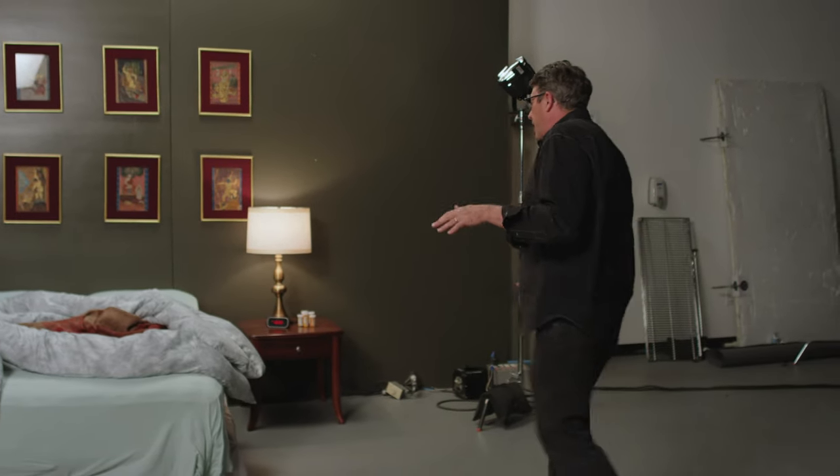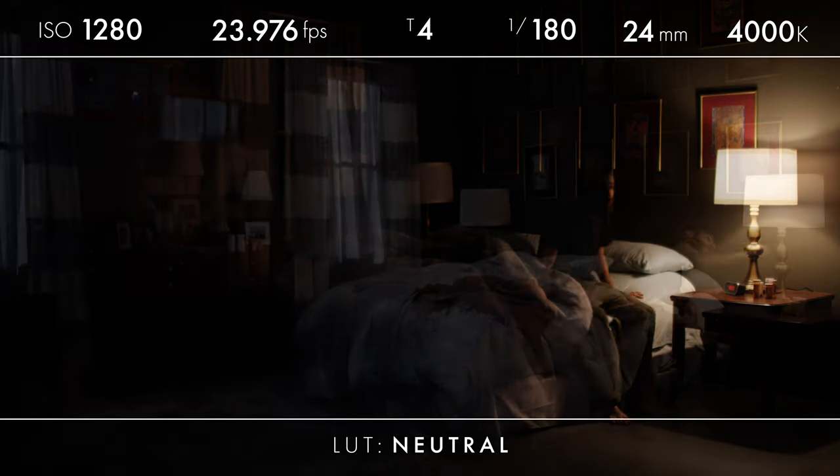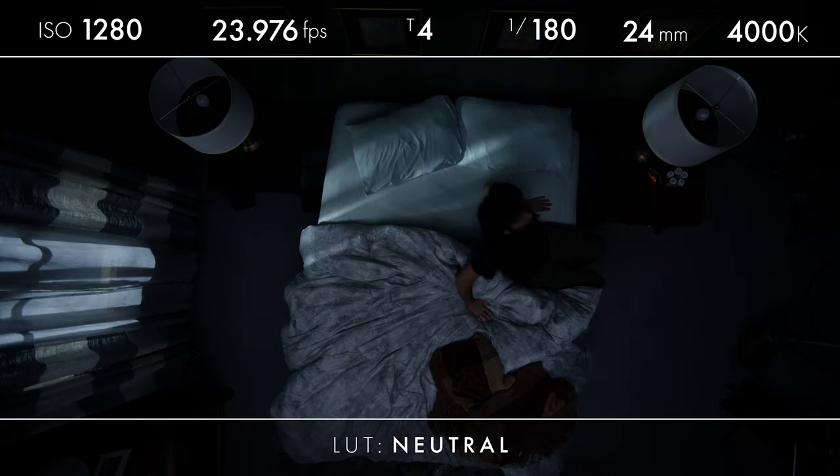Our character is going to walk in, sit down, turn off the light, and lay in bed.